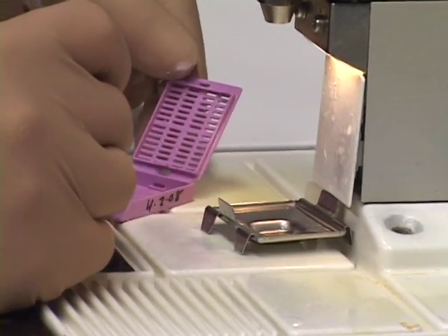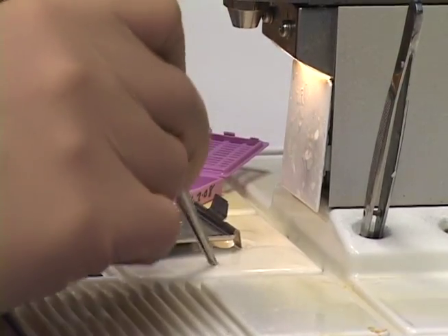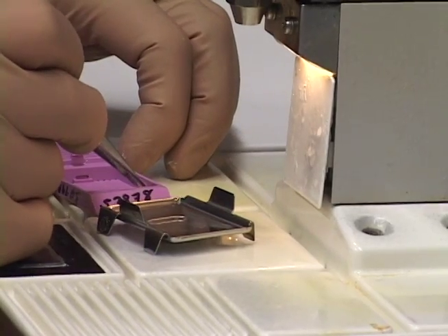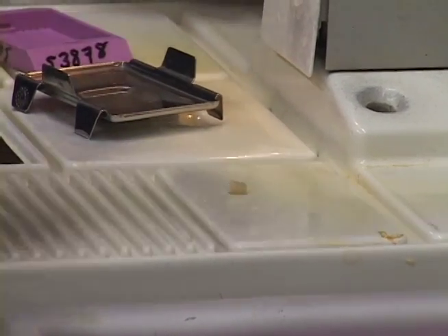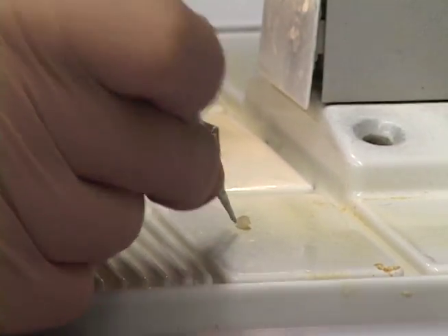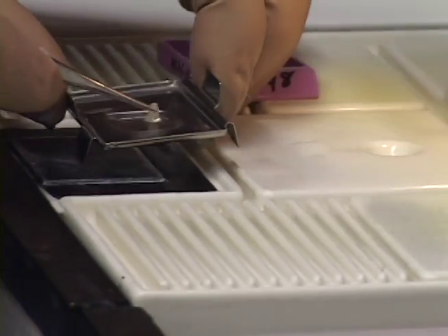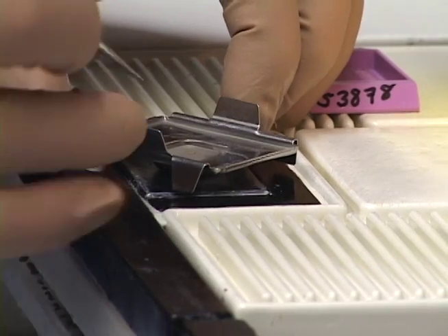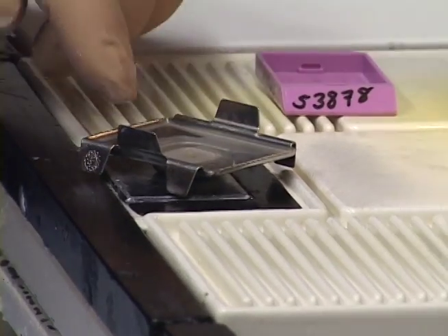I have one little testes sample and I'm going to embed it as a cross section. I put a little bit of paraffin in this mold and keep the mold on the warm area. I take the sample, get it orientated the way I want with my forceps, then bring it to the cold spot to create a small film on the bottom and hold it in place. Now it's nicely aligned as a cross section.